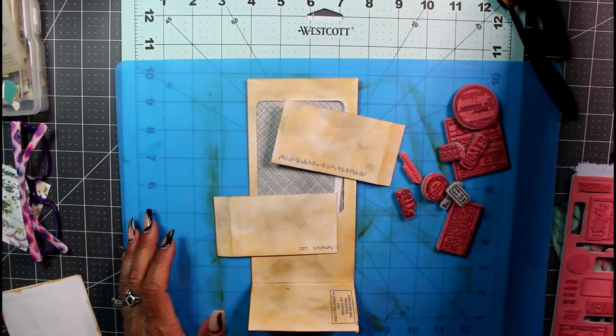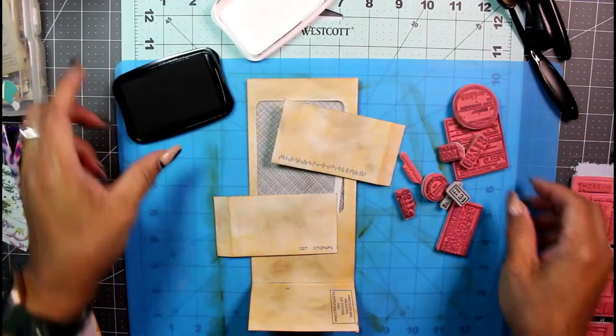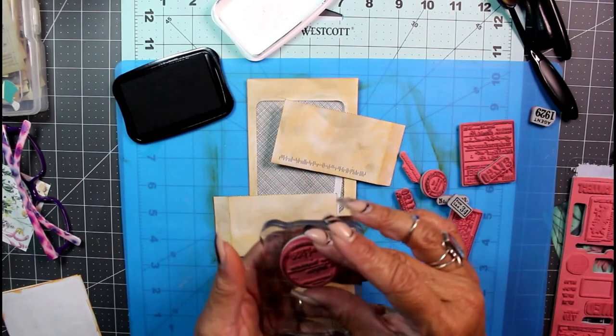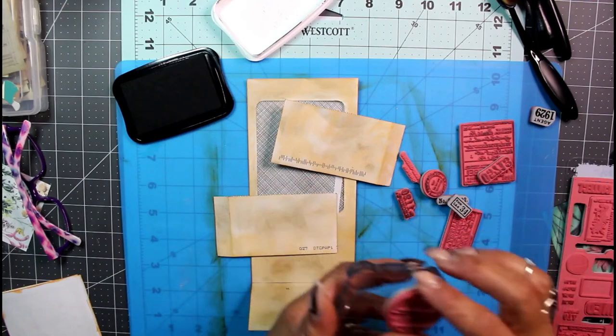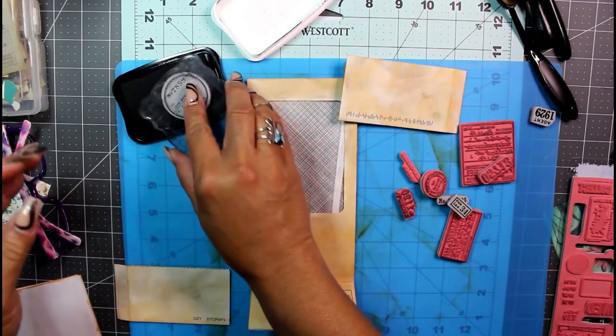Let's do it. First, find my new favorite ink and stamping block.